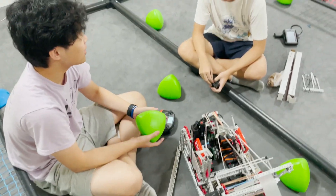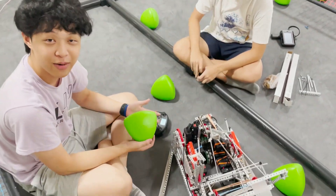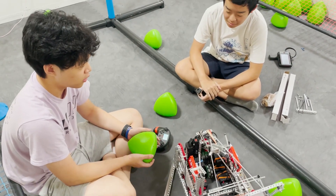What's up everyone? It's me, Luke, with Kevin from 219 SE, and today we're going to do an explanation on our version one of our over-under robot.